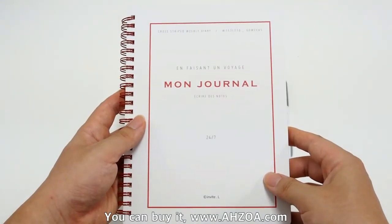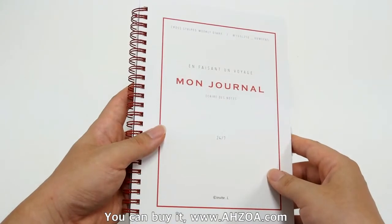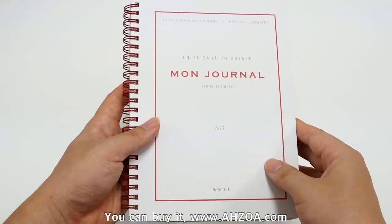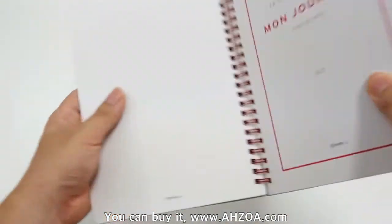Third, this diary is a wire-bound type notebook, so it is easy to turn the pages perfectly.